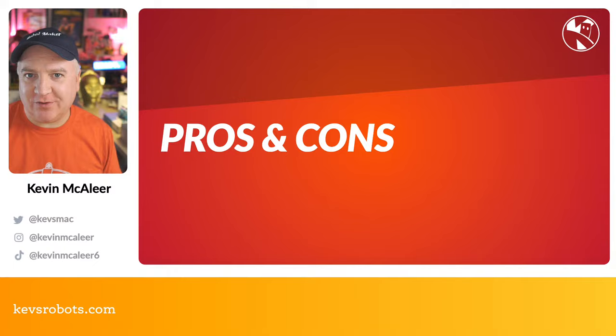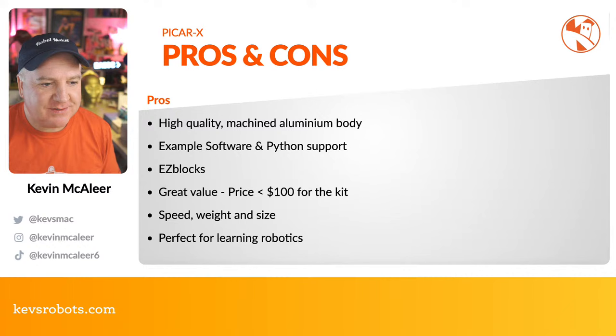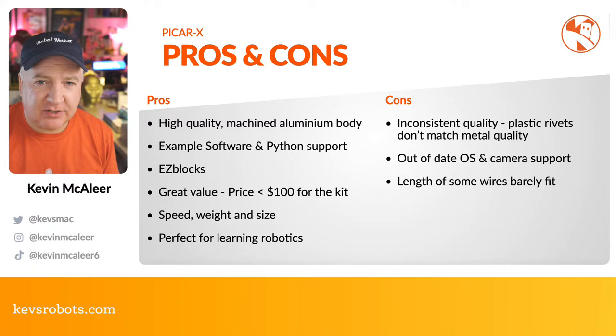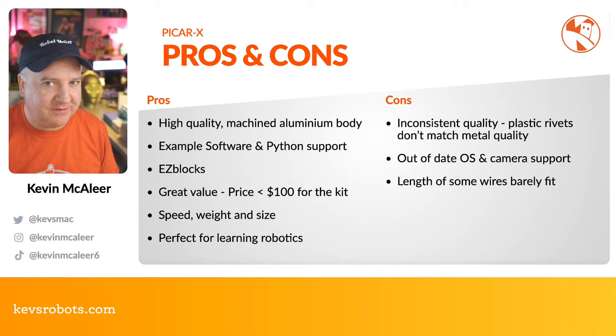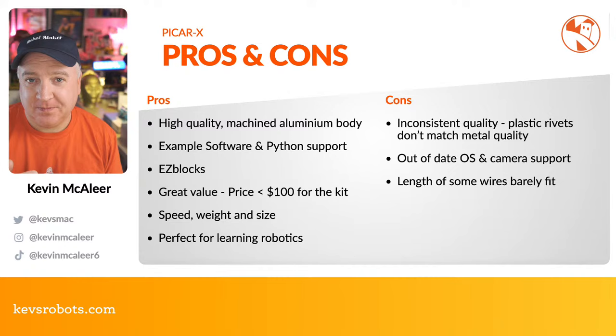Okay, pros and cons — my honest take. I always feel bad as a people pleaser giving cons, but I want to give you an honest review. Pros: this is a high-quality, finely machined aluminium body — really strong, really light, feels very high quality. Lots of good example software and Python support, even though I'd personally structure the code slightly differently. Documentation is a bit all over the place — I'd prefer a single place rather than going off to separate repositories.